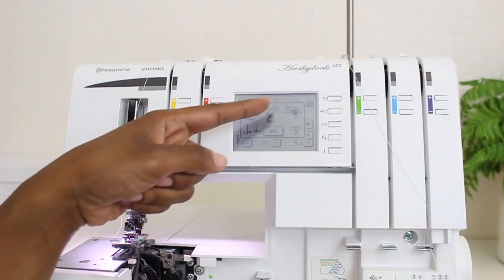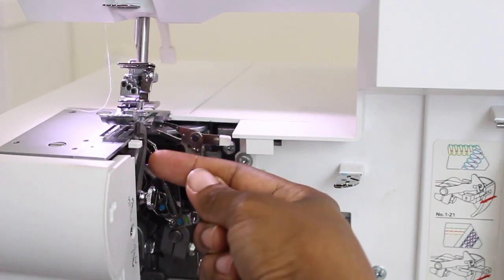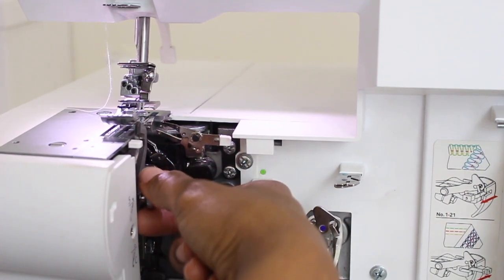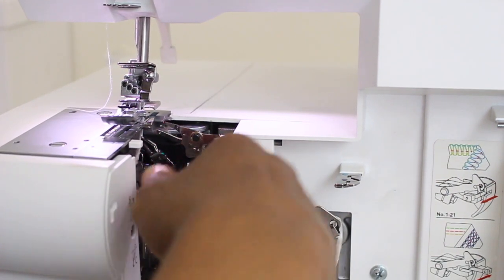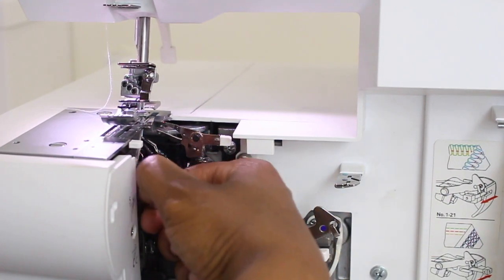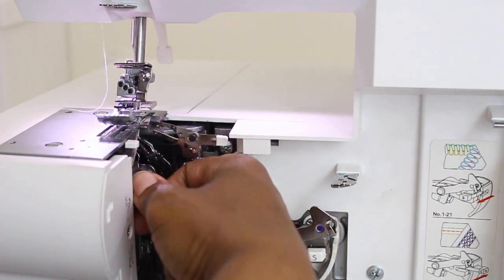The next thing on the prompt was to turn down our blade, our cutting blade. So here is my blade right here — this is what we use when we are serging our fabric. But I need to turn it down now, so I'm just going to pop this out and just turn it. Now the blade is down. When I'm ready for serging, I can just turn it back up. For coverstitching, just rotate it down.